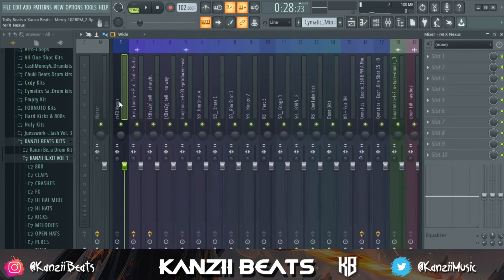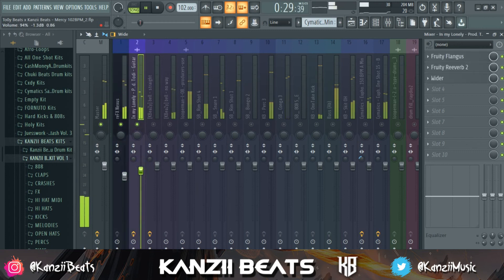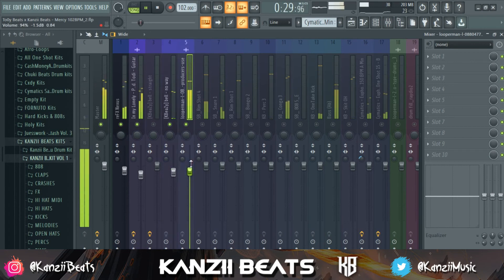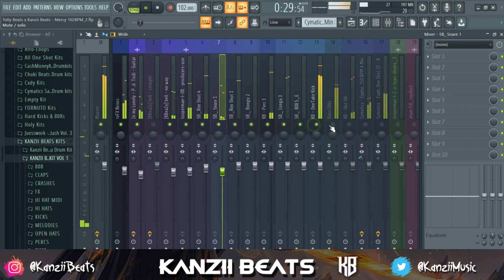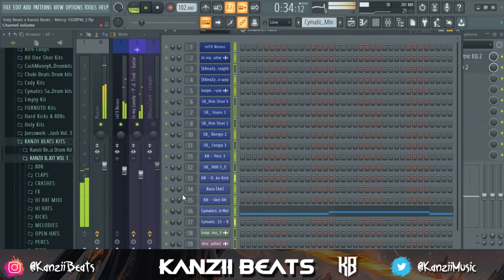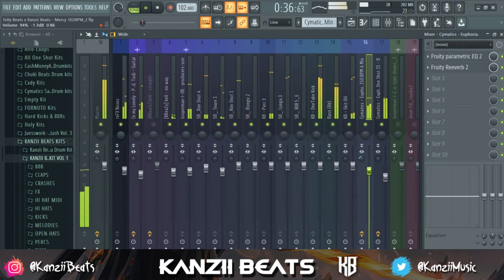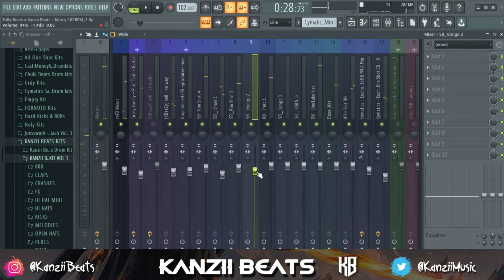At this point, you do the same thing as you did for the channel rack — start your sounds individually and take the volume down on the mixer channels as needed.